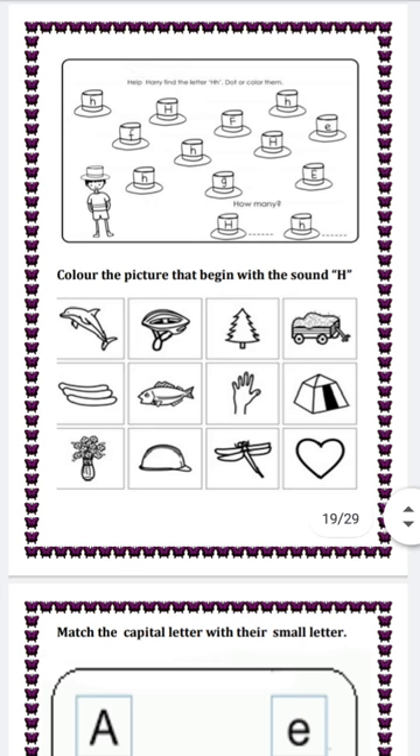Next question is help Harry find the capital H and small h, and color them. Simply find alphabet capital H and small h both and color them. Next question is color the picture that begins with the sound H. We will color the picture that starts with letter H. Like we have a picture of a hand — H is the beginning letter of hand, so we will color the hand.